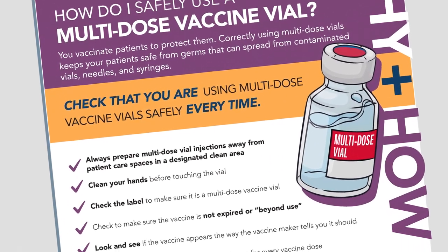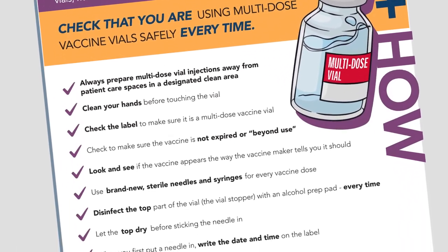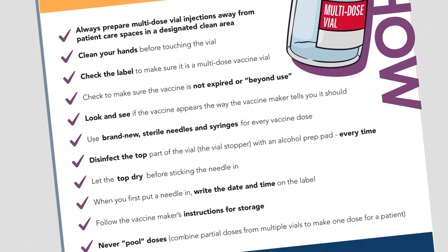However, depending on the vaccine, the vaccine maker may recommend additional steps, so be sure to check before starting.